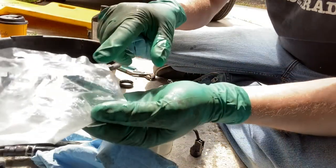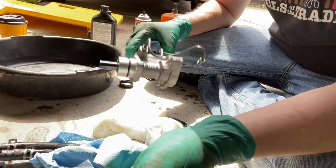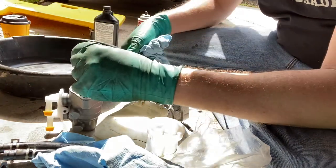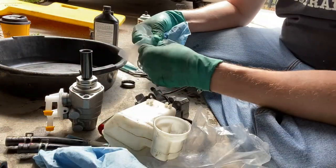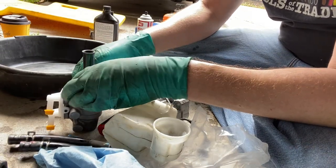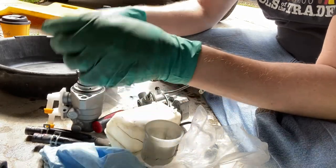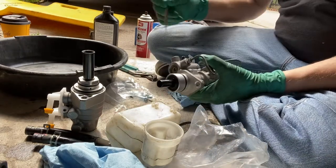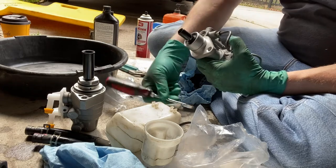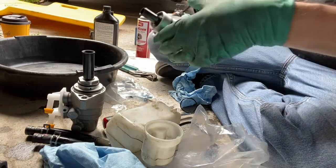The new master cylinder came with O-rings and new hardware. I'm going to replace the O-rings on the adapter between the booster and the master cylinder, and I'll also put the O-rings on the new master cylinder. The large O-ring goes on the master cylinder, and the smallest O-ring on as well. The middle O-ring goes on that adapter piece — comment if you know the name of it. The new metal-sized O-ring goes on this piece. All the O-rings are now in place.